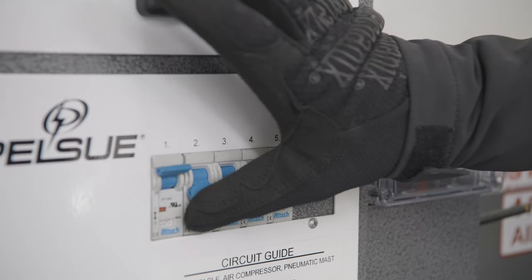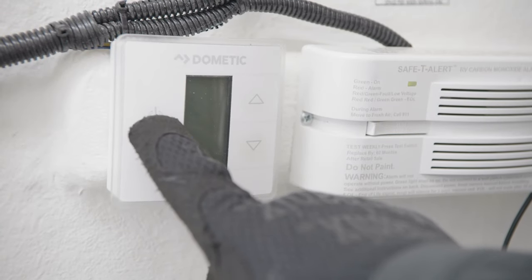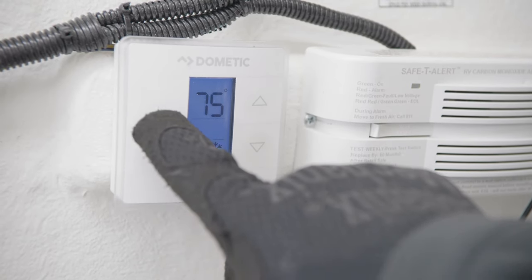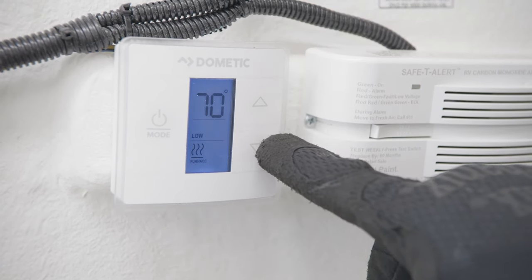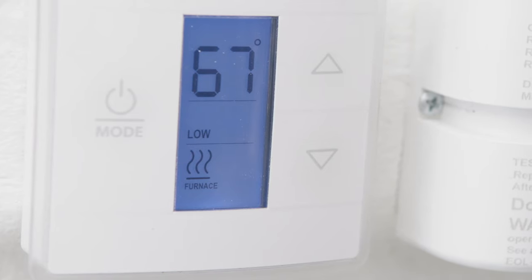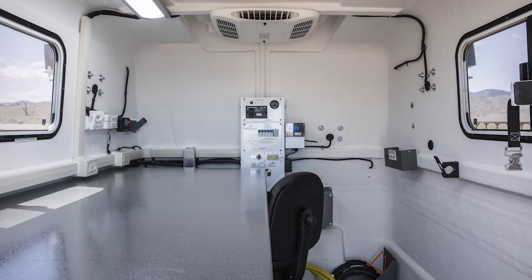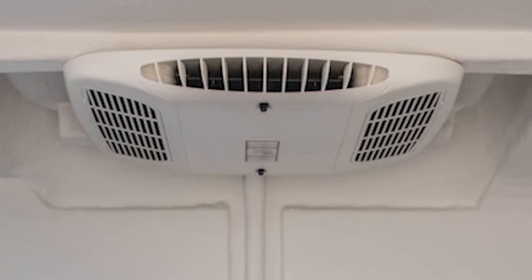Energize each circuit by toggling each circuit breaker to the on or up position. Once the circuits are energized, set the climate control unit to cool mode via the remote thermostat, which is mounted on the interior wall above the workspace. The temperature is set by depressing the up or down arrows on the right side of the remote panel. If interior heat is required, a compact onboard heater can be plugged in. Ensure that no combustible materials are located near the heater. The rooftop unit can be set to fan or off mode when interior heat is desired.